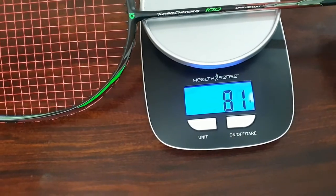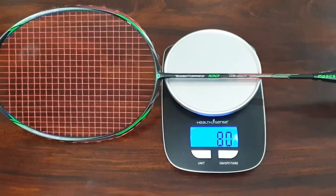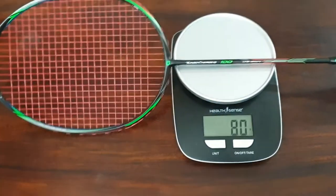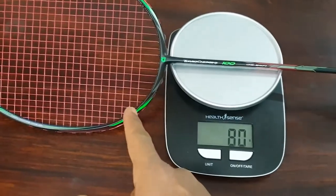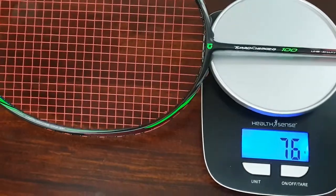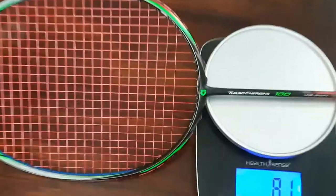It weighs around 80 to 81 grams — so bang on what they are claiming. I replaced the original grip with my own, so the balance is there. The additional 2–3 grams beyond the claimed 78g accounts for the string. So they claim 78 grams and it weighs around 80 to 81 grams — that's perfect.